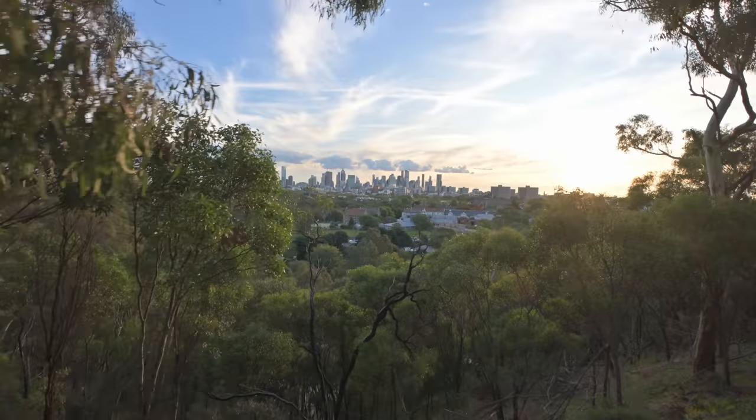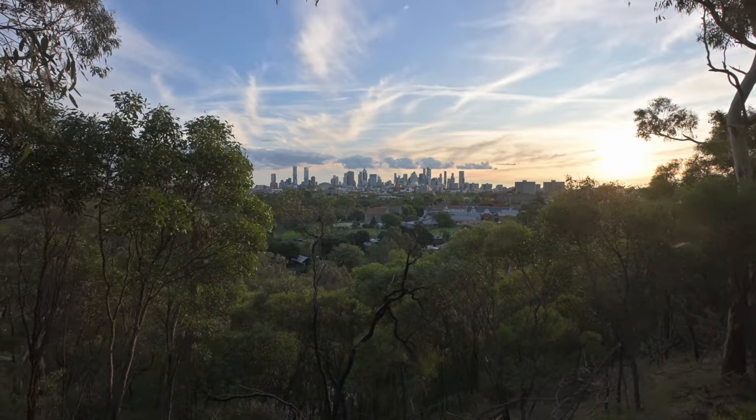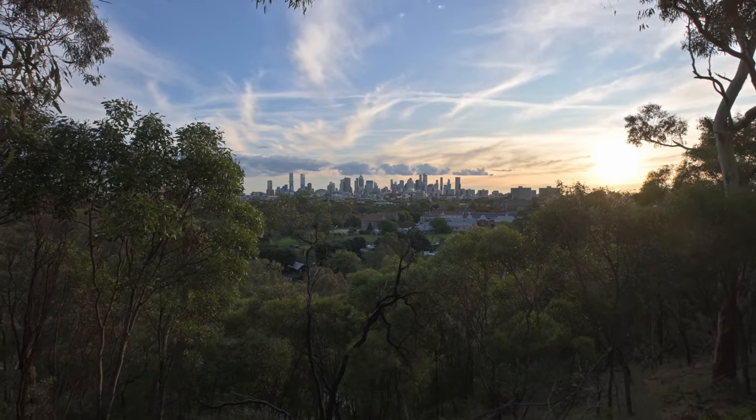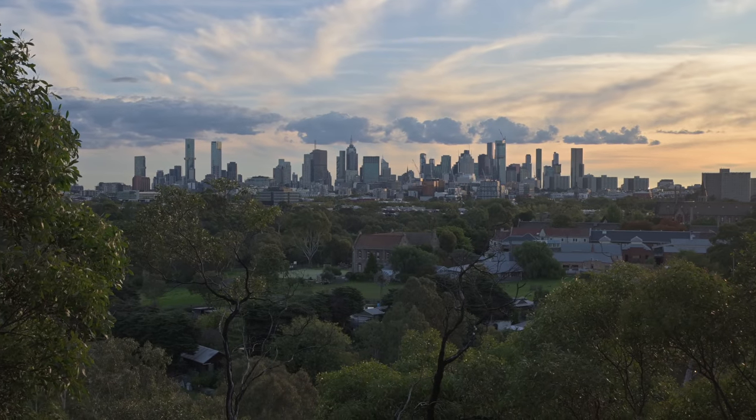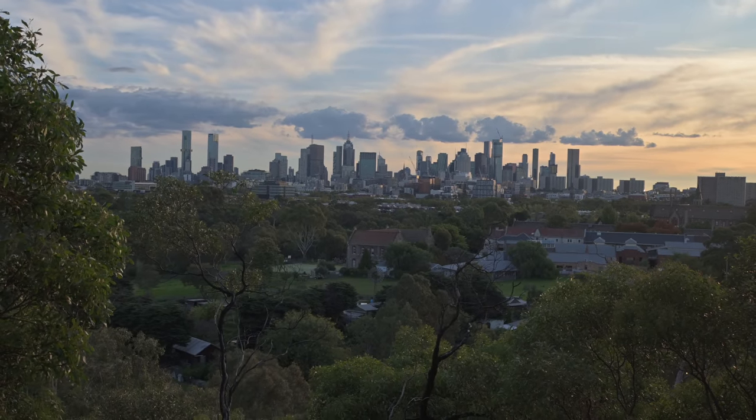To the beautiful view of the city — there it is. Crash it in to 42mm equivalent field of view. Shooting 4K.